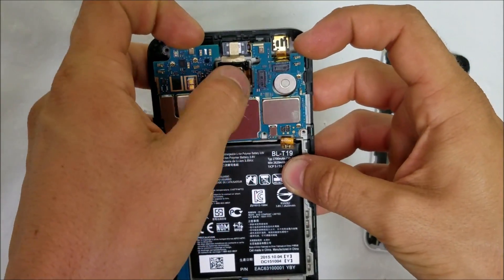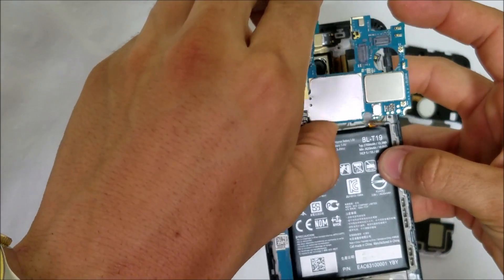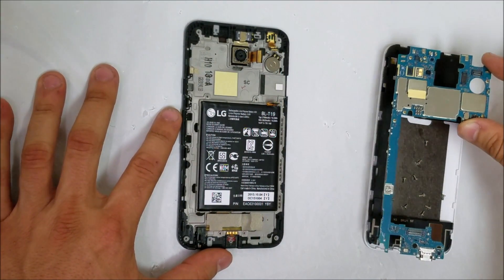Once you have all that disconnected, you can move the flex cables out of the way and the motherboard comes right out. Let's put that to the side.